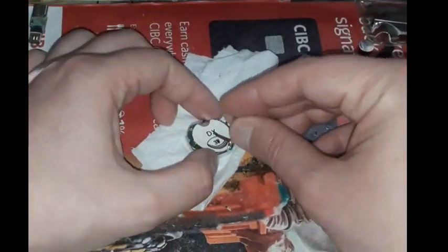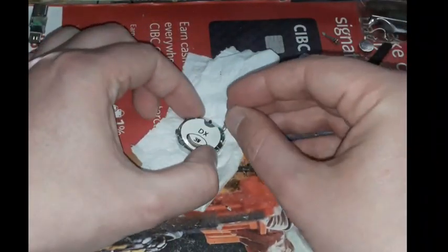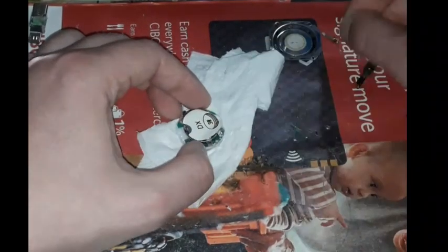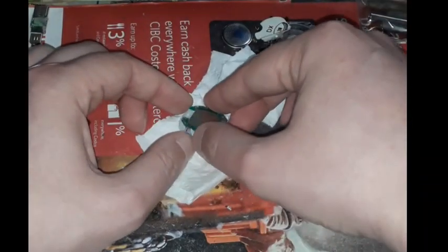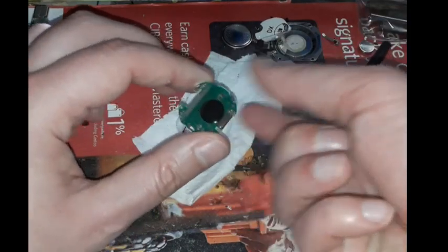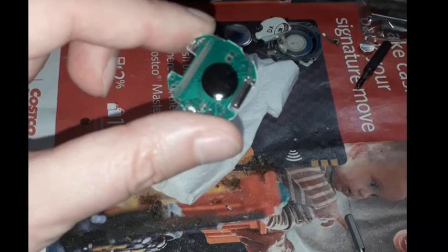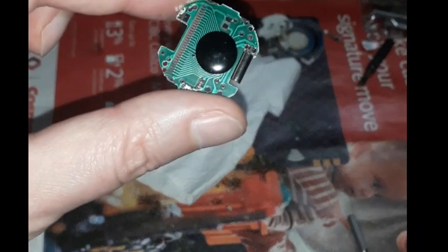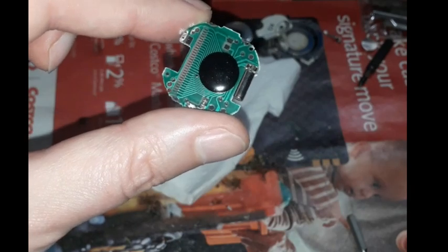Next, unscrew 4 Phillips-type screws that hold the metal bracket of the battery. Take off the bracket and put aside the 3-volt lithium battery, size 2016. The motherboard of the watch is now free. It may be slightly glued to the zebra strip which connects the motherboard to the screen — in that case, use a toothpick to gently pry the motherboard up. Now a quartz oscillator that looks like a shiny metal cylinder is accessible.